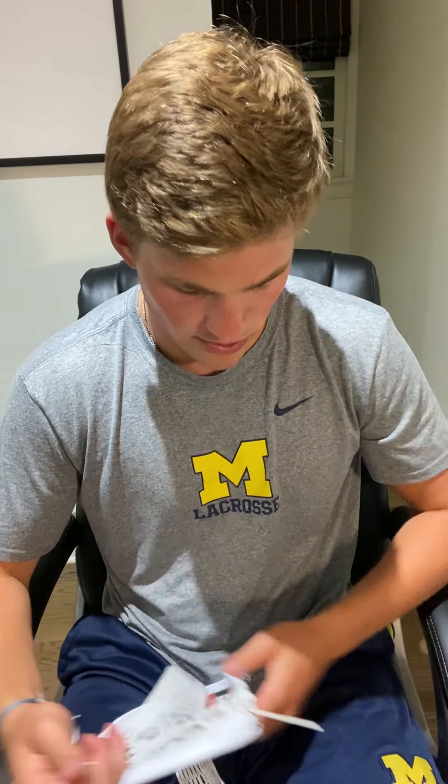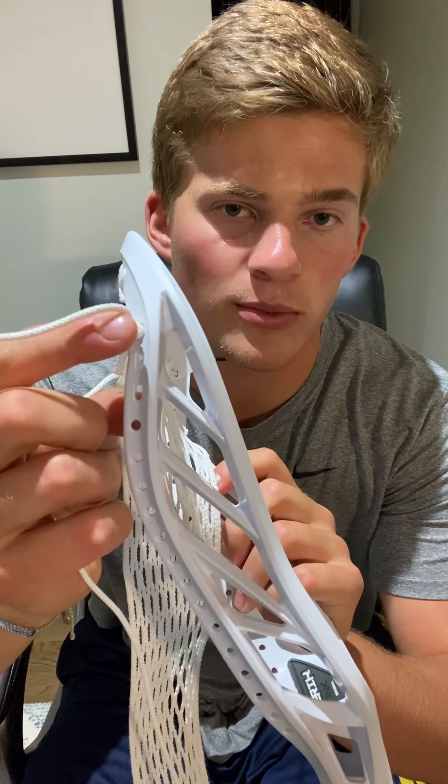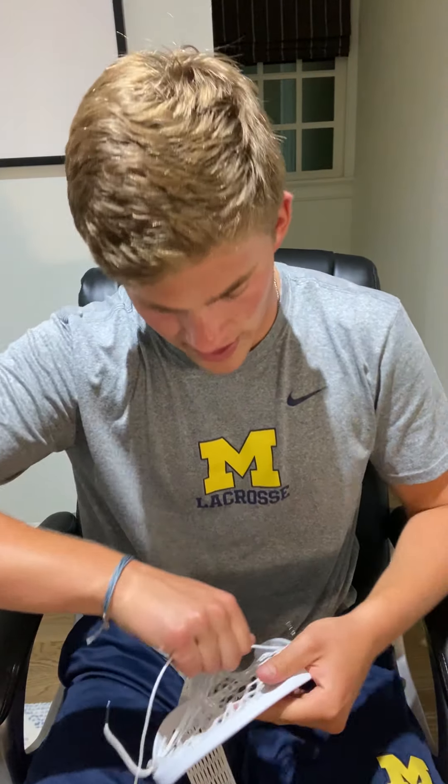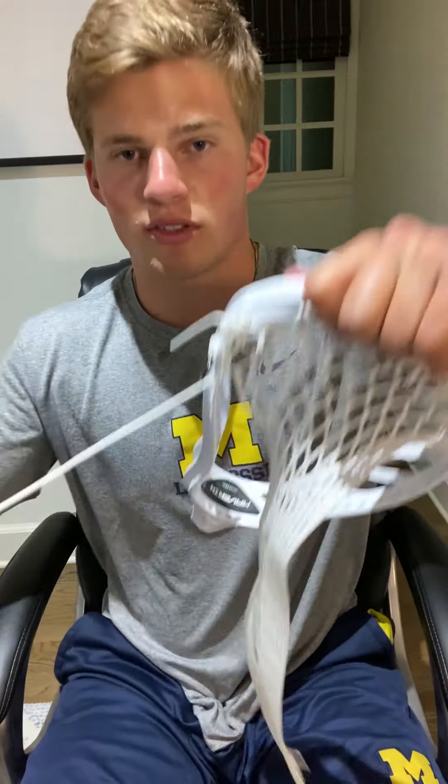Now we're going to start our sidewall. I've got my head here that I'm copying for reference. First, you're going to start by going through the third sidewall hole — that's one, two, three. Starting on that third hole, tie off and go through this first 10-diamond row, pulling it tight to the side of the head. Once you've done that and put the string back through the mesh to the back side, pull all your string to the front of the head, and push this string through the front side of the second 10-diamond row. Pulling it through, you should have that.